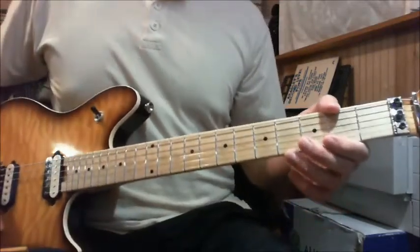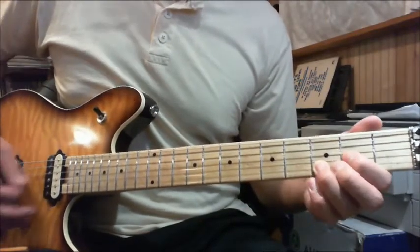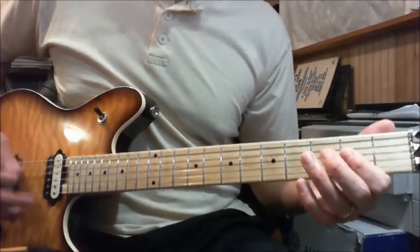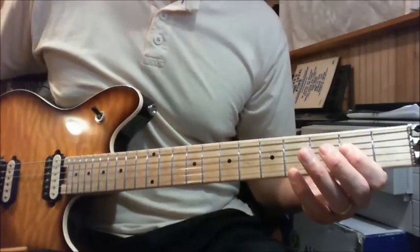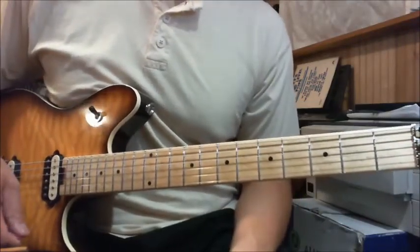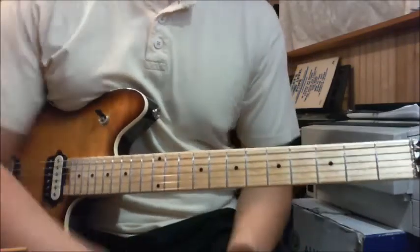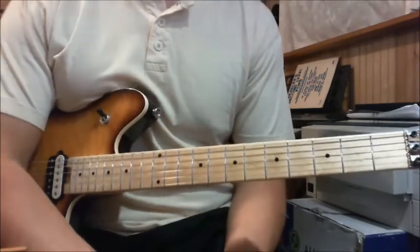Let's kind of review the first section of the verse. Basically you come out of the arpeggio — that's what we cover in the intro video. Basically, you do three measures of palm mute on the A string and then you end on the fourth measure. Each measure has four quarter notes.